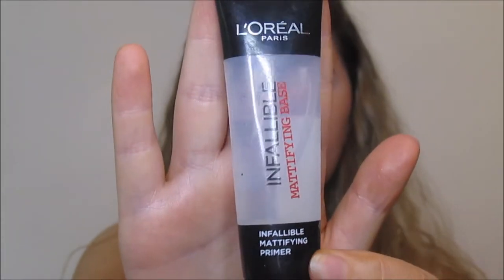Hi guys, so to begin the tutorial, I'm starting with an illuminating primer from Flormar. For the festival makeup, I want it to be glowy and bronzy, so I'm starting off with an illuminating base which is going to give me a nice glow. On my T-zone I'm going to use this mattifying primer from L'Oreal. I personally have oily skin, so I want my makeup to last throughout the festival, so I'm going to pop this onto my T-zone.